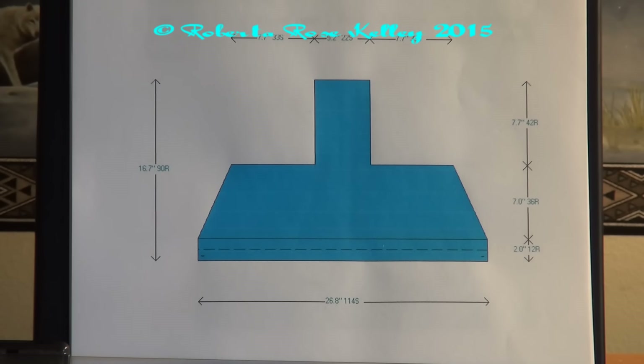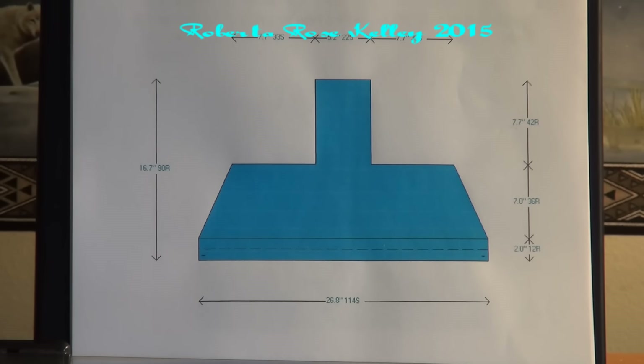Another recent request I got was to make a Scooty. I wasn't really positive on what a Scooty was, and when I searched online I found out it's nothing more than a hood with a scarf attached to it. You could take my other hood that I did minus the collar and add the scarf as I will show later.